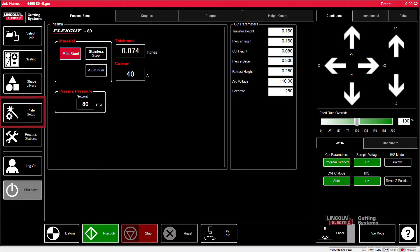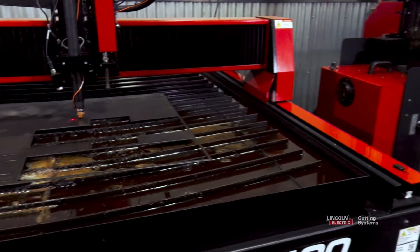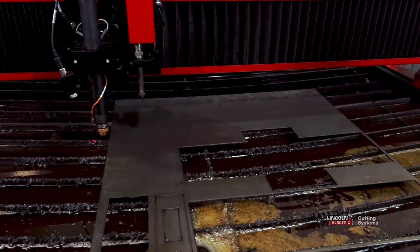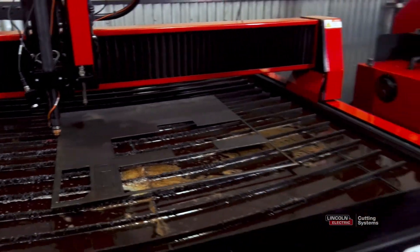From there, we can open the plate setup, set the plate origin, and then jog the torch all the way to the opposite end of the material — to where the torch is halfway on the material and halfway off of the material, just like that.